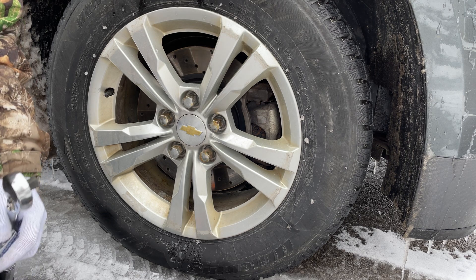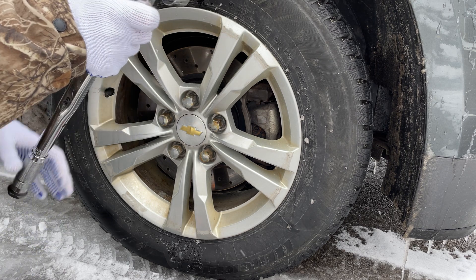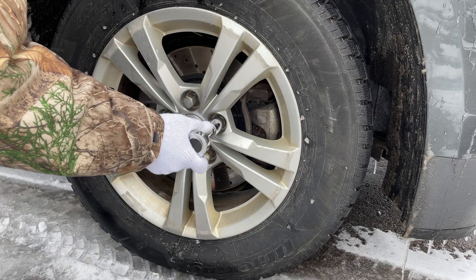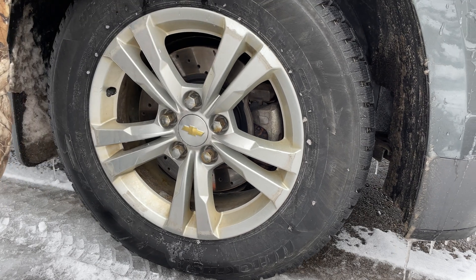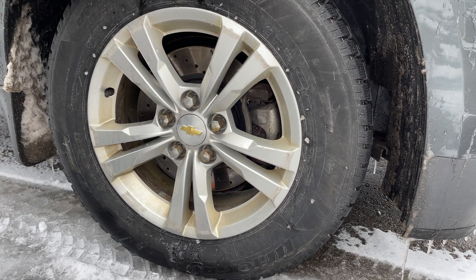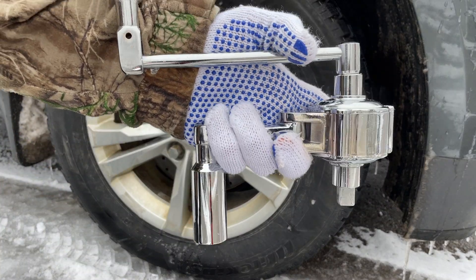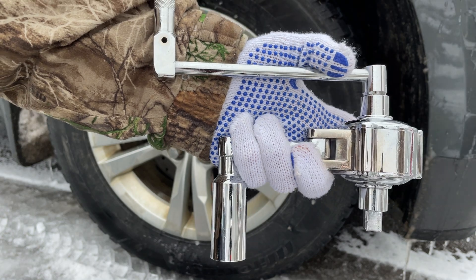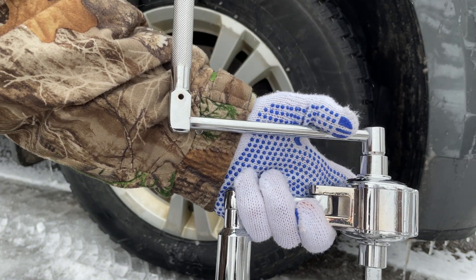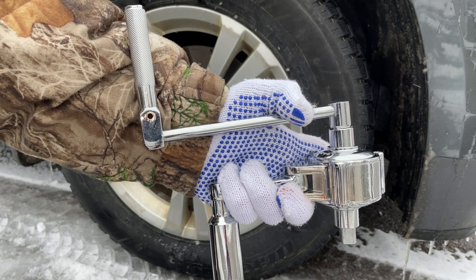Hopefully you found this helpful and hopefully you'll get one of these — it's good to have if you're not very strong. Nice and compact to put in your trunk to replace the standard tire iron that's never usually that great. As always, please don't forget to like and subscribe.